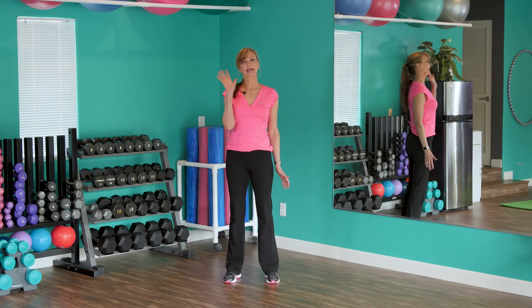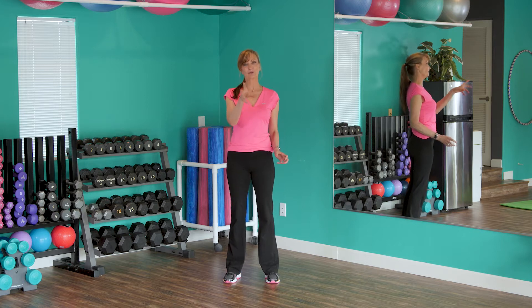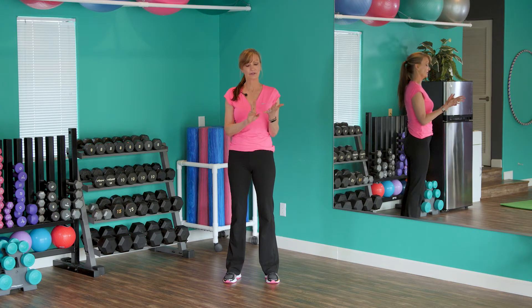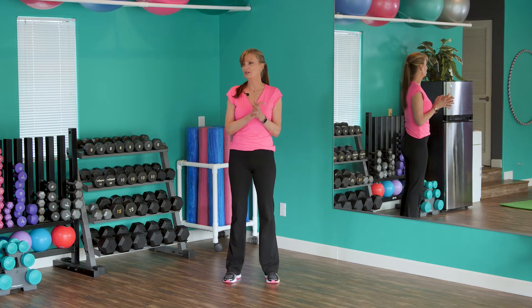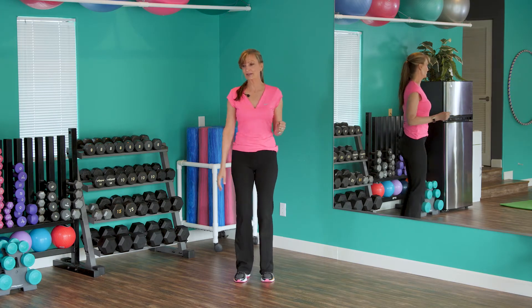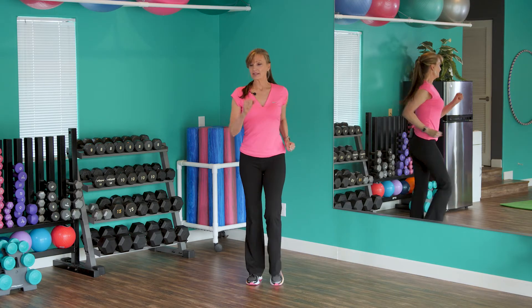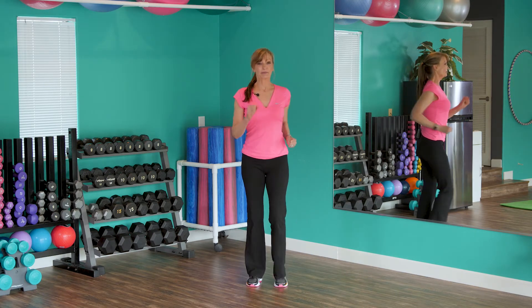Hey everybody, it's Amy and I really want you to feel better, so let's move. This is my five minute warm-up. I want you to do this before you do any of my exercise routines. It's simple, it's easy, no impact. Let's get started — march in place, take some deep breaths in. Remember, we're just warming up the bones, the joints, the muscles, getting that blood flowing.